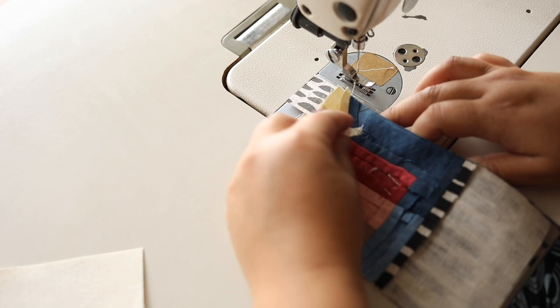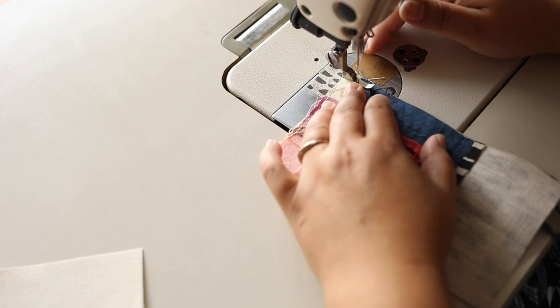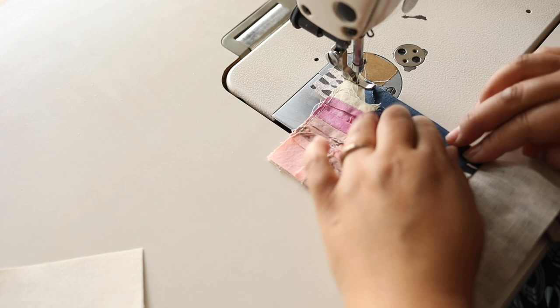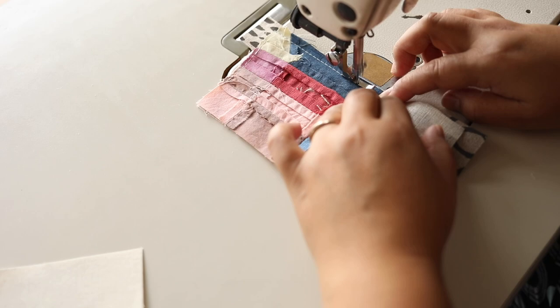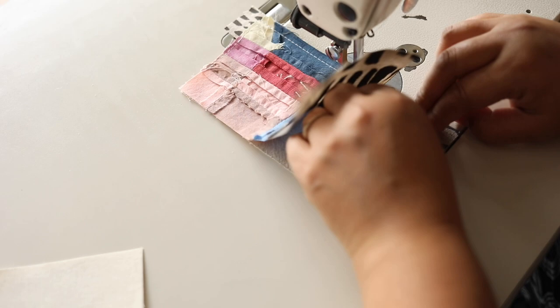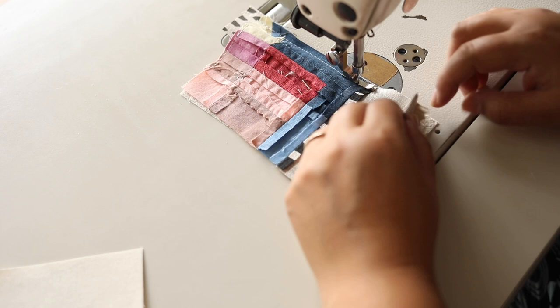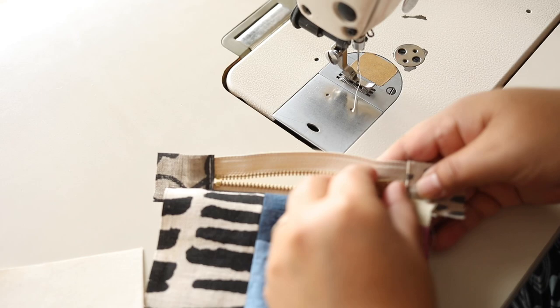Place this on top and sew with about a three-eighths inch seam allowance — always back-tack at the beginning and end. Using this zipper foot makes it easier. When you get to the end where the zipper is bulky, keep your needle down, lift the presser foot, and push the zipper head up a little so it's not in the way, then finish it off.